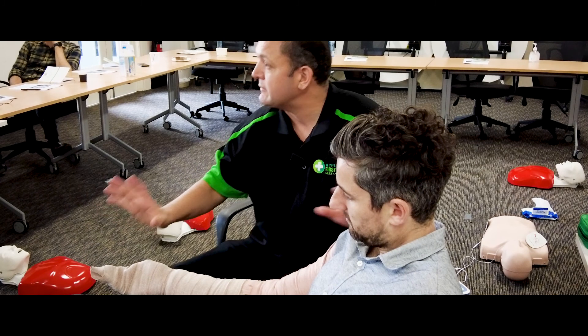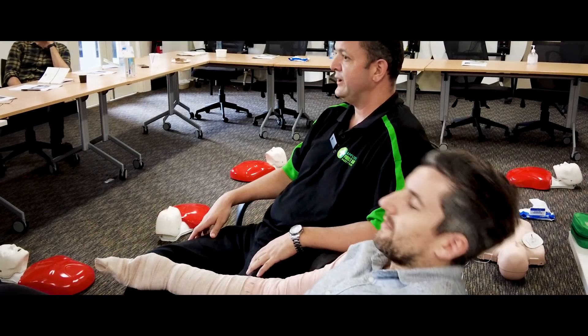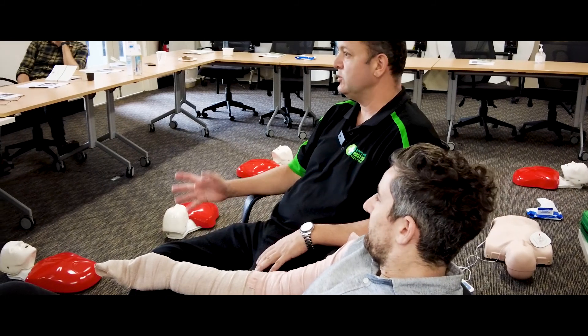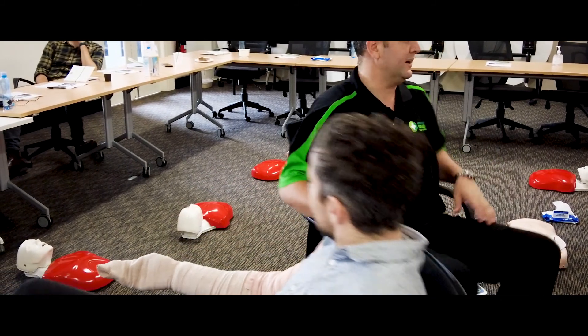So what we're doing here, we're going to keep the person as still as possible. Do we get them to walk up and down the street? No — we'll just stay here until help arrives. We can also immobilize the area too.